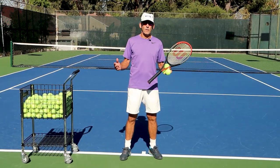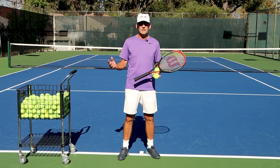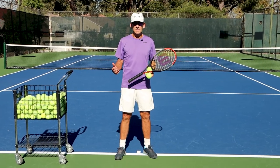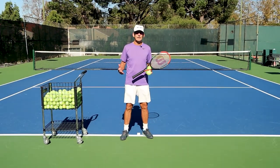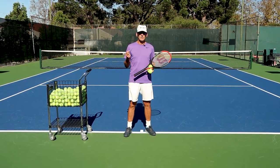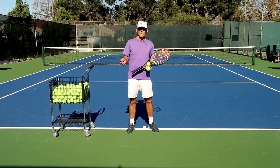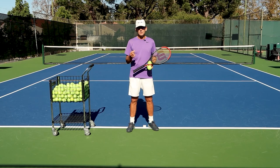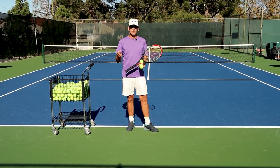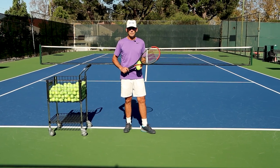So the question is: is the throwing motion anything like serving? And if you're a good ball thrower, does that help you serve better? In my 40 years of coaching, I can tell you that I have never seen a student learn how to serve quickly and efficiently with a good motion before knowing how to throw a ball. So I think there is a direct relationship between the skill of throwing a ball and how you apply it to the serving motion.